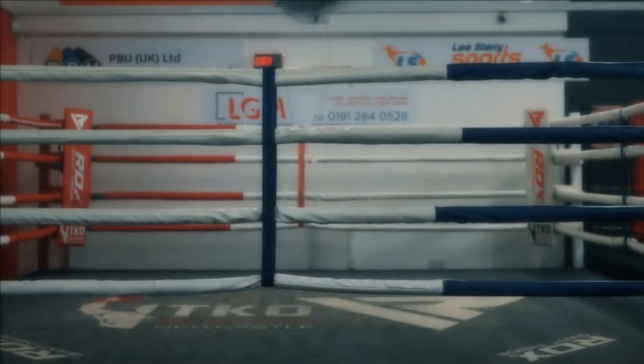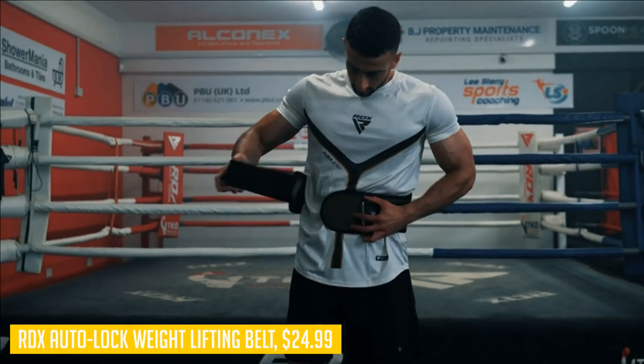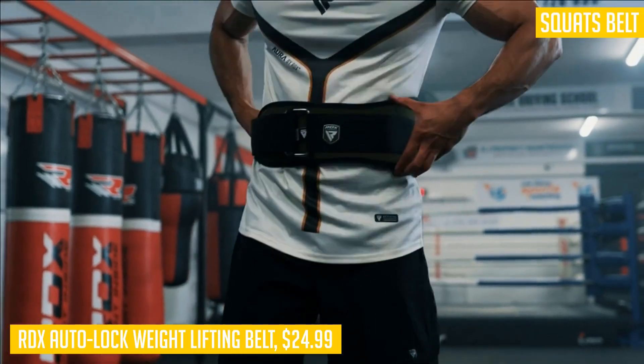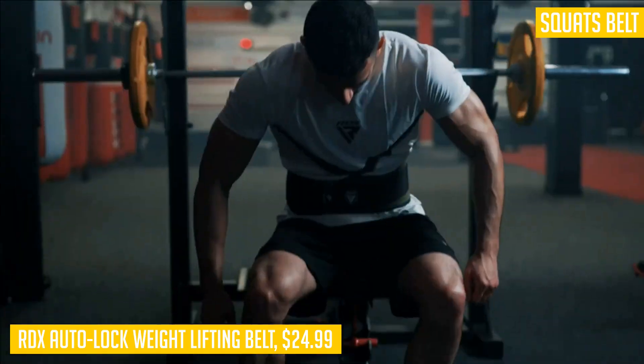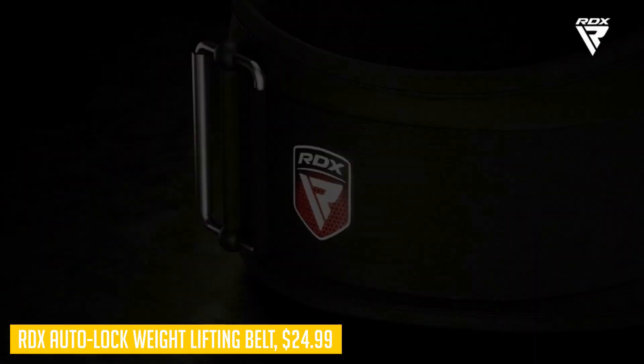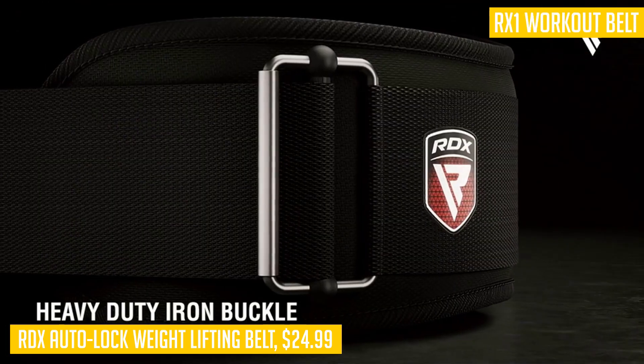When it comes to weightlifting belts, the RDX Auto Lock belt is a game changer. Its innovative auto-locking system ensures that the belt stays securely in place during even the toughest workouts, so you can focus on lifting without any distractions. The long hook-and-loop strap adds an extra layer of security, and the sturdy roller buckle with tension-based technology is designed to never accidentally open during training.